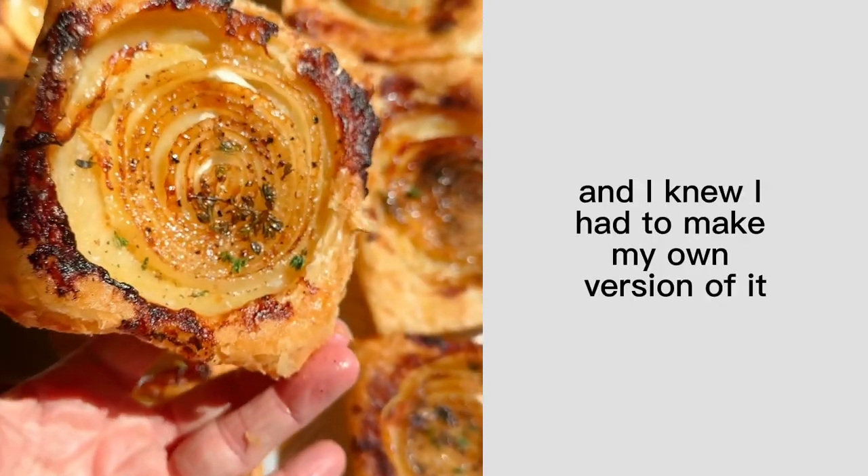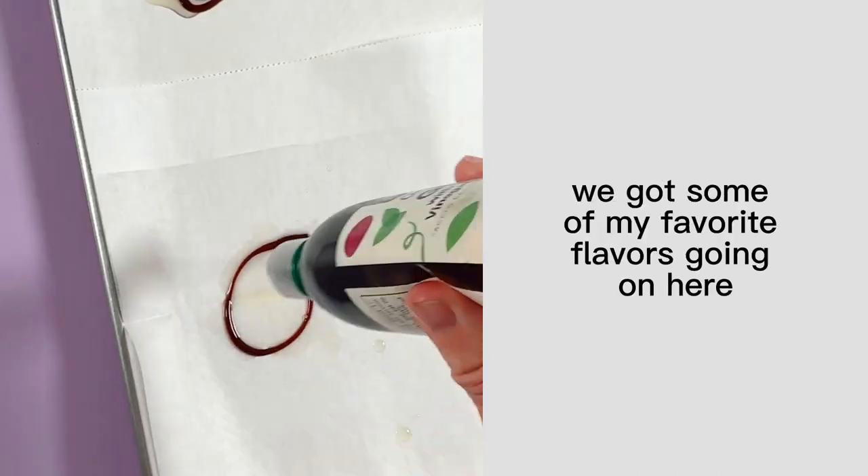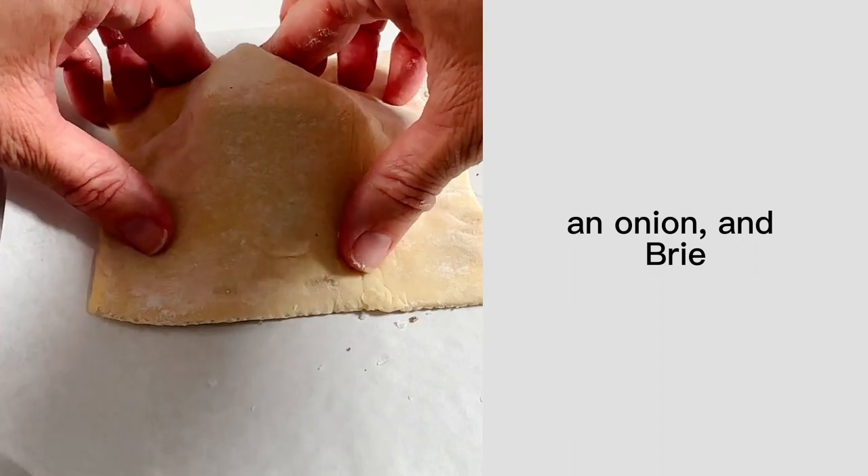I saw this viral recipe on TikTok and I knew I had to make my own version of it, and let me tell you it did not disappoint. We've got some of my favorite flavors going on here: balsamic reduction, thyme, salt and pepper, an onion, and brie.